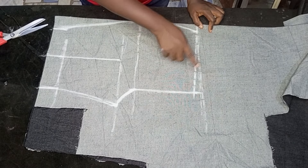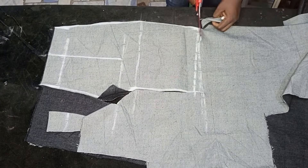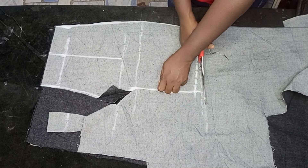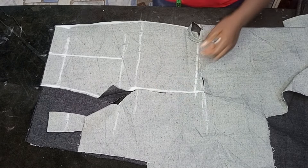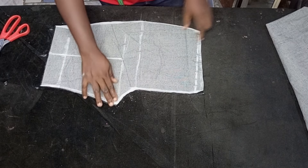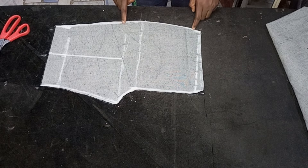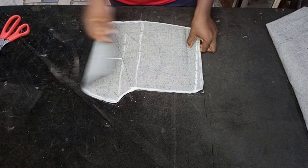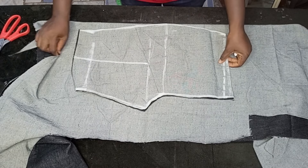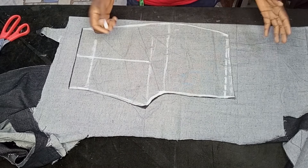I'm going to start cutting it out — not just that part but the full front piece, then cut it out. We are done cutting the front piece. If you notice, I did not add any seam allowance on the front piece — that is because the allowance will be on the back piece. So I'm going to fold another piece of fabric and place the front piece on top of it.